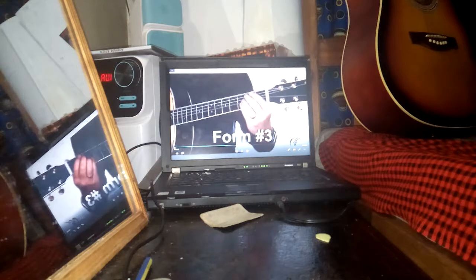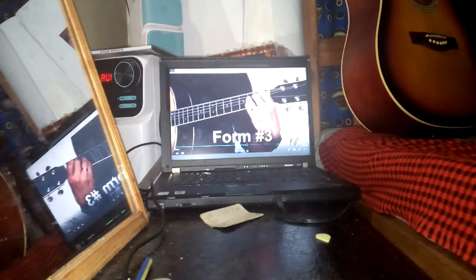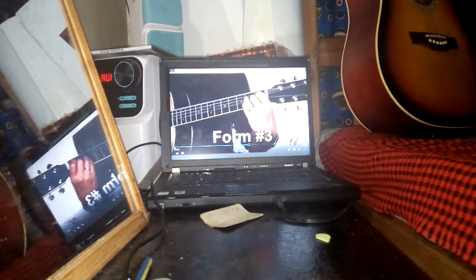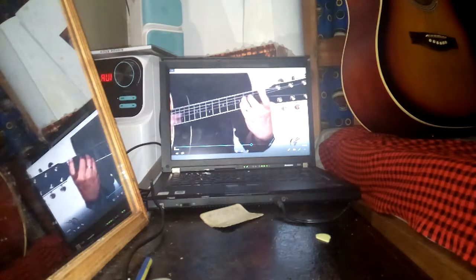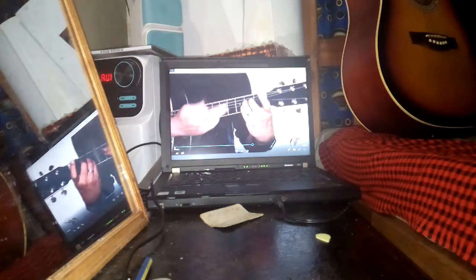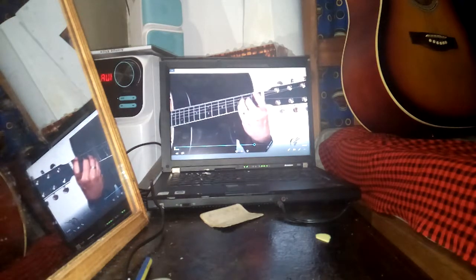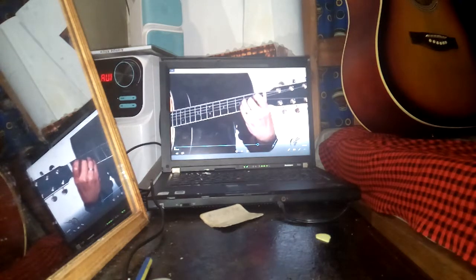Let's do form number three. This one, I use my second, third, and fourth finger — or pinky, rather. This one is maybe okay if you have thick fingers, because the pinky's a little smaller than the other fingers. It has that same angle as form number one.